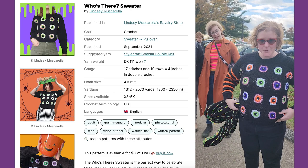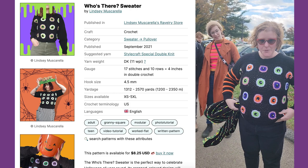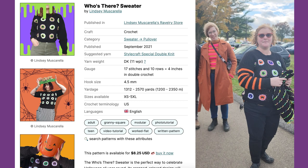And then this is the Who's There sweater by Just the Worsted. It was a lot of fun. Ivy and I are both wearing the Chauncey Sweater.